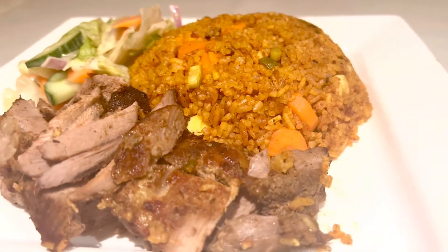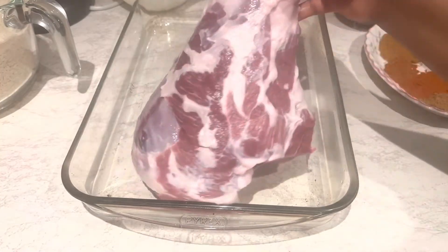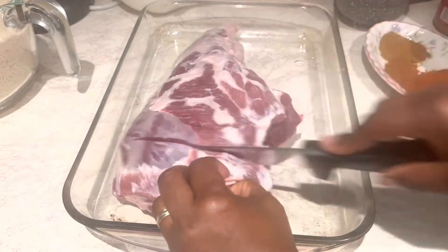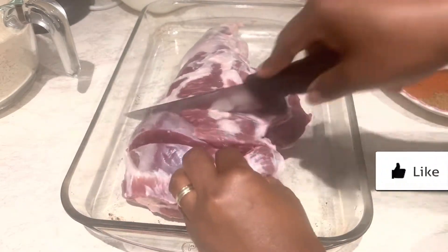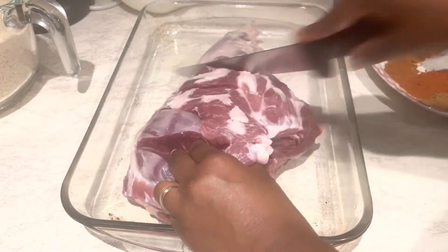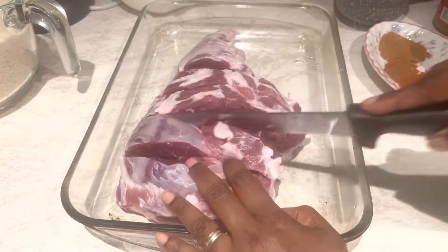To start, I have my leg of lamb. You can use any cut that you prefer. I'm going to make a lot of deep dents into it so that it will cook quicker and absorb a lot of lovely spices.